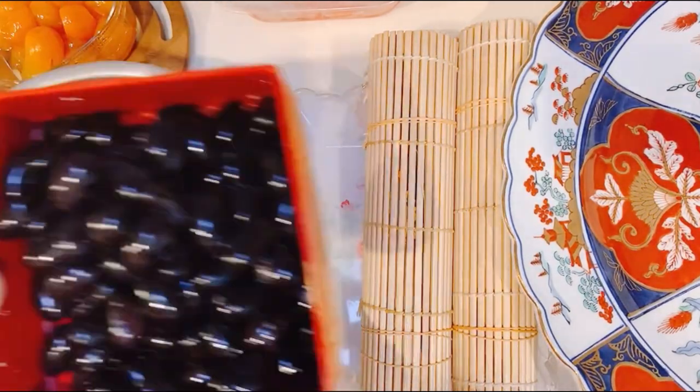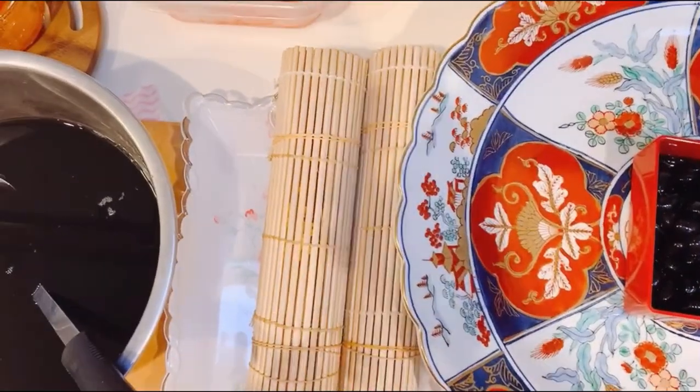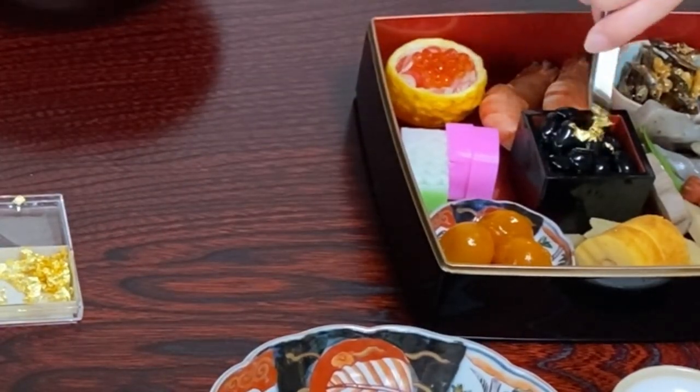It takes a little time, but the steps are easy and it makes it more delicious. Finally, drain the liquid and serve. If possible, adding edible gold flakes on top will make it fancy. Enjoy!